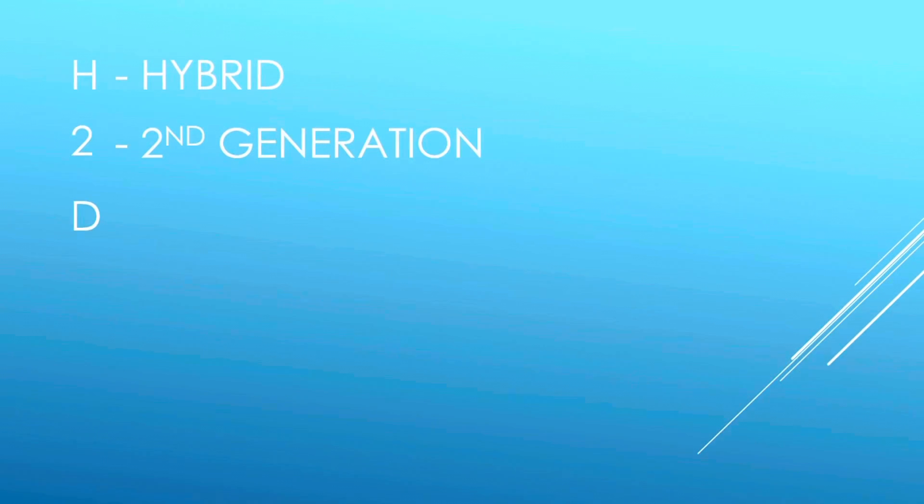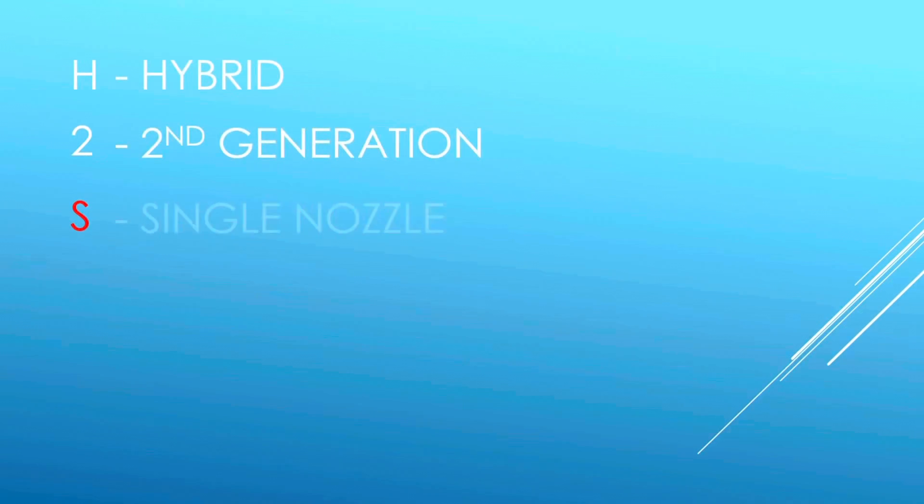We do have a few clues. Taking the H2D name for example: the H means hybrid due to its printing, laser, and cutting abilities; the 2 refers to it being the second generation printer; and the D refers to the dual nozzle printhead. So if the new printer is an H2S, we can guess it's also a hybrid system, second generation, and will have a single nozzle. The build platform appears significantly larger than the X1 Carbon and P1P, so my theory is this will be a stripped-down version of the H2D — larger than the X1C and P1P but at a lower price point than the H2D, putting it right in the middle of those two series.